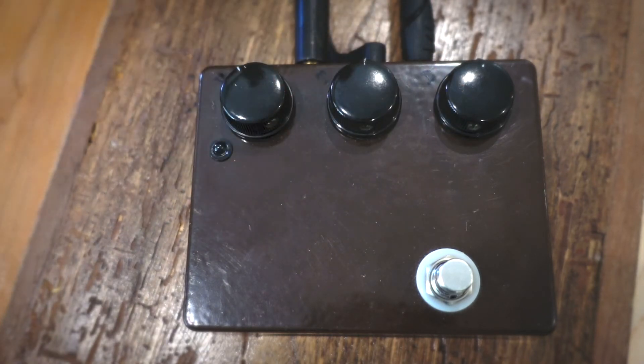Let's take a listen through my clean tone. I'm playing a TMG Jazzmaster style guitar into a Tyler Amps PT-14, and here's my clean tone.